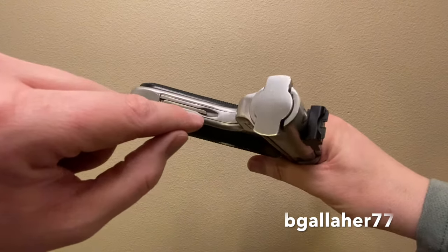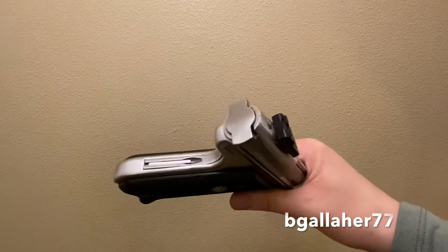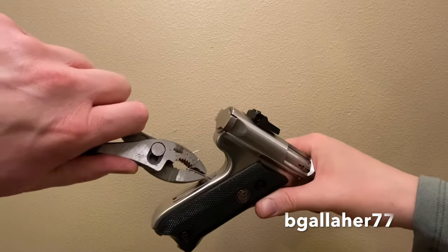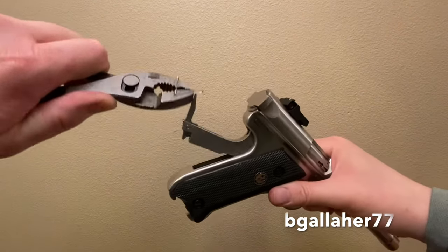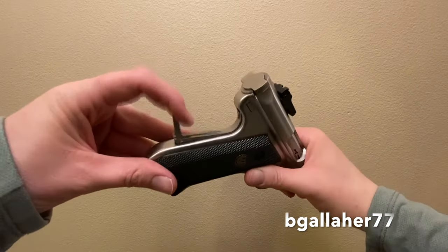We need to open this piece up. If you do this wrong you're going to scratch your gun up. I use a paper clip and a pair of pliers — got to bend that up so it fits in just right.